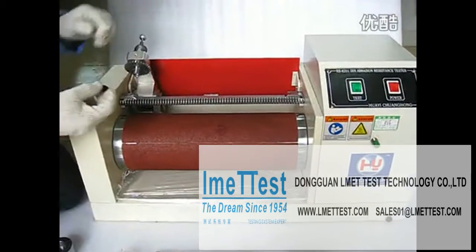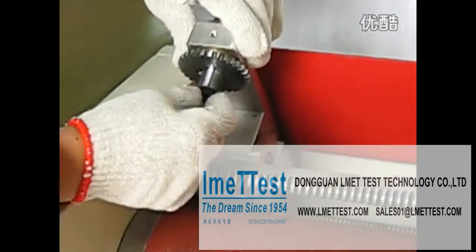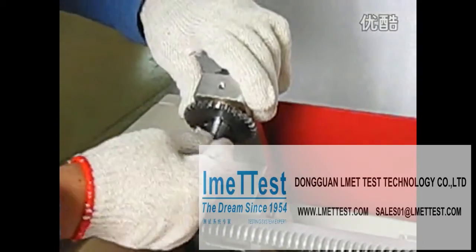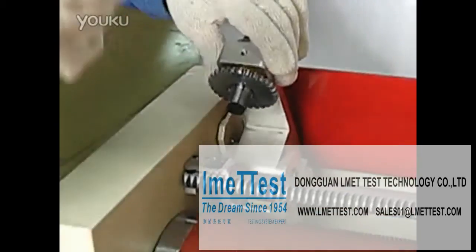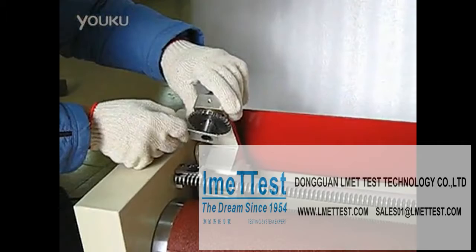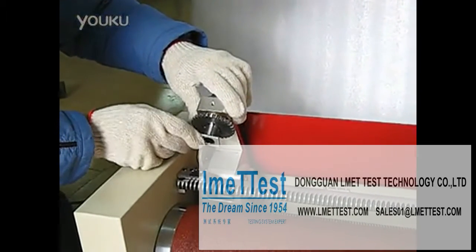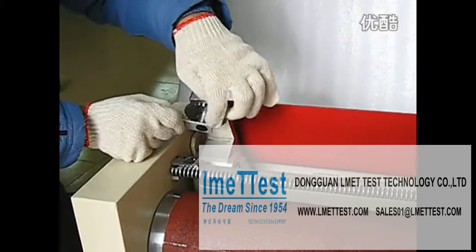First step, install the sample. After install, use the measure piece to measure. The sample should be higher than the piece thinning.